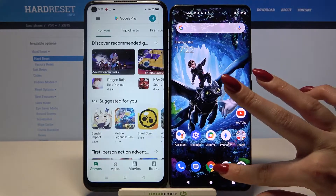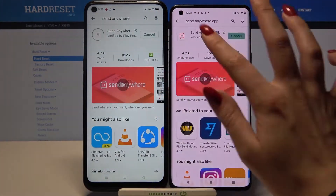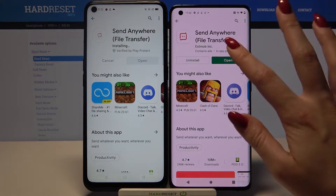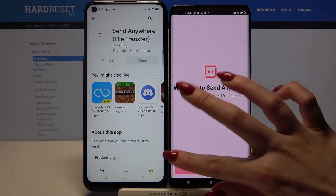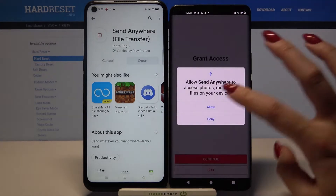Firstly, open Play Store on both devices and download an app called Send Anywhere. Then open it, tap I Accept and click Confirm, then Continue and Allow.